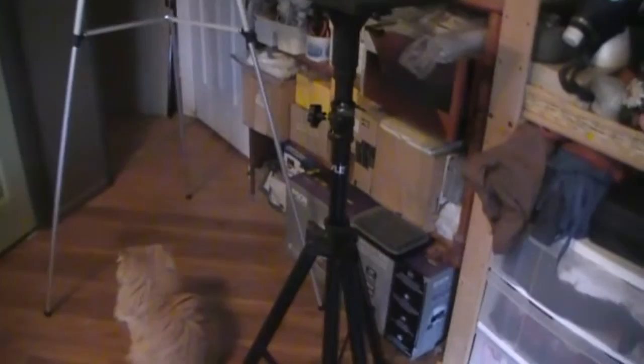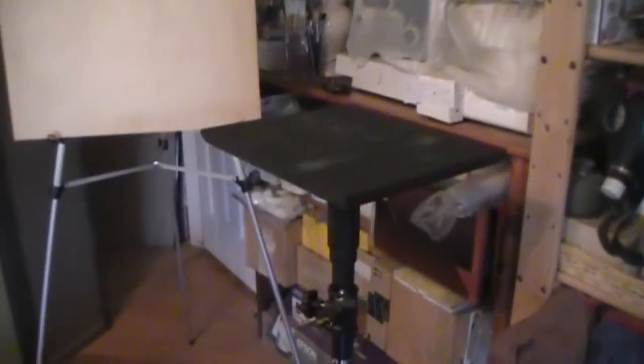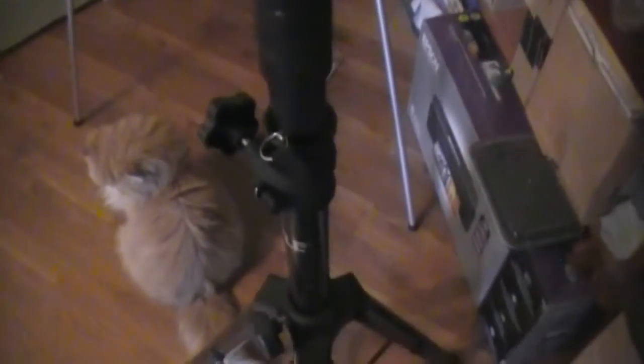This black thing over here is actually a stereo stand that I converted into my projector tabletop. What I did is I pounded a one-and-a-quarter-inch PVC pipe into it — it was a tight fit — and I spray painted it black.